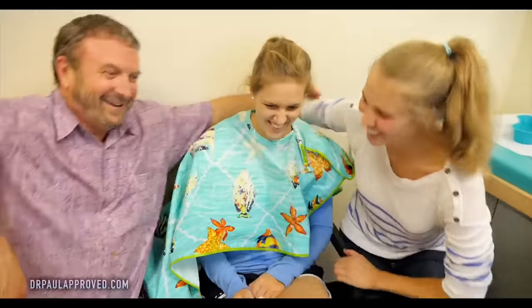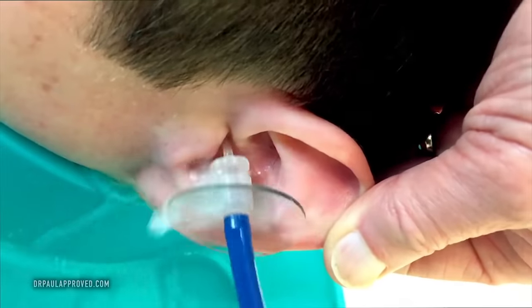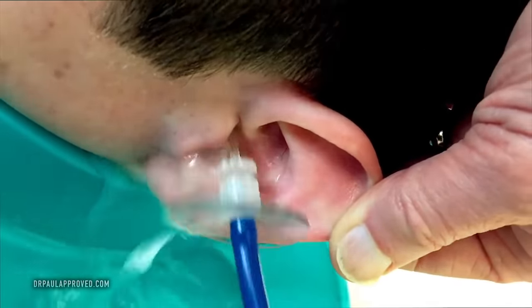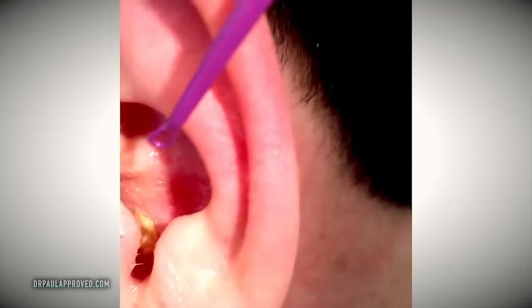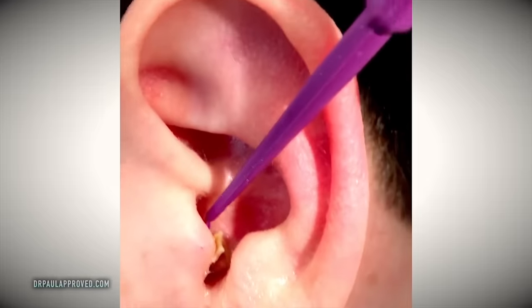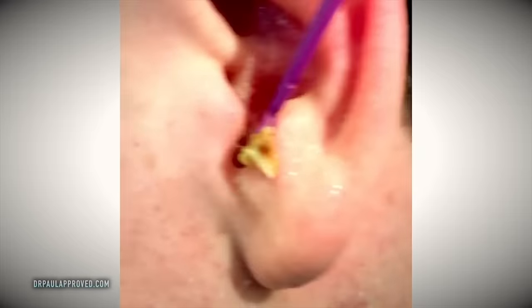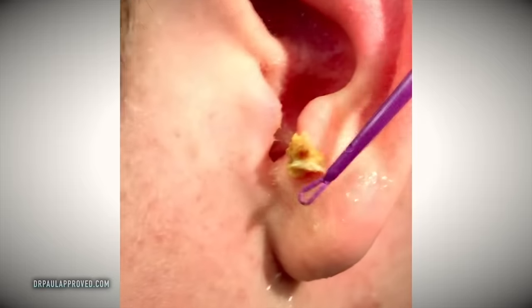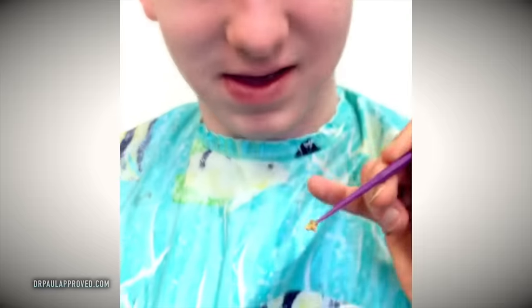If you want to get the other one out — all right. We survived. Gets behind the wax and starts to push it out. There we go. So we're seeing this chunk right here of wax. Look at that baby. I'm going to try to catch it for you so I can show you. Oh, look at that baby.